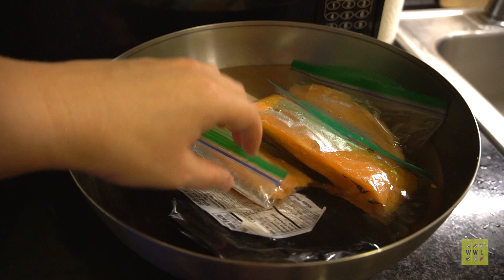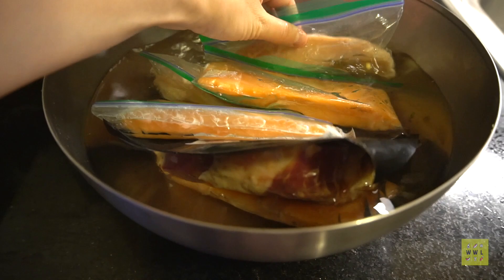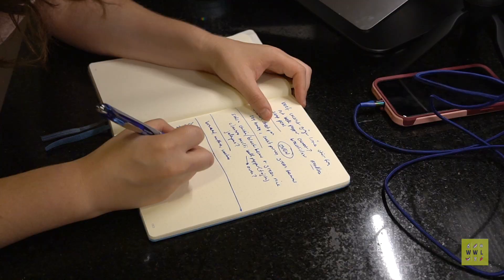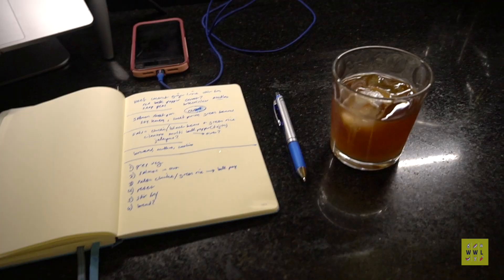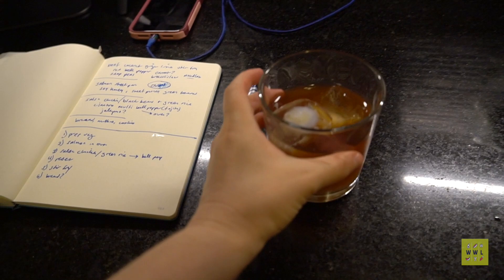The first thing I do is defrost meat in a bowl of cold water on the counter while I prep and clean the kitchen. Here I'm defrosting salmon, beef, and chicken, and it'll be completely defrosted by the time I'm ready to cook. Then I write down a prep plan to stay organized — this helps me figure out what to cook and when, and I always know what I'm doing next.